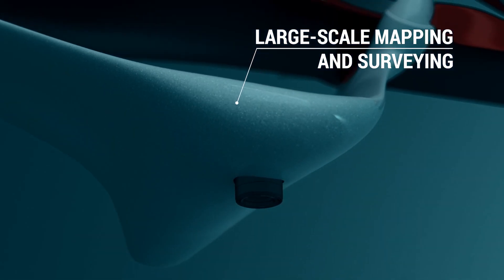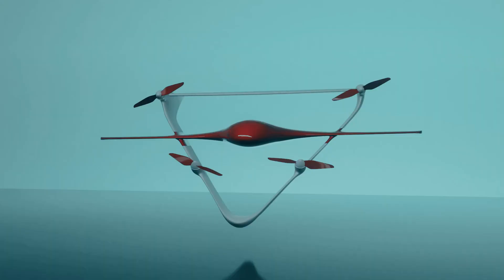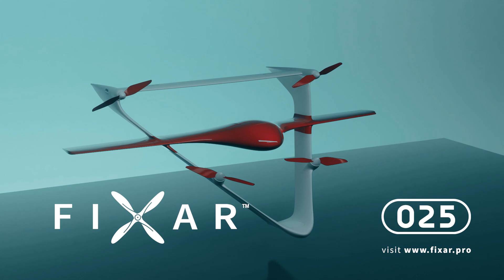With FIXAR 025, the possibilities are endless. To learn more about FIXAR 025's solution, visit our website, FIXAR.pro. Safe flights.